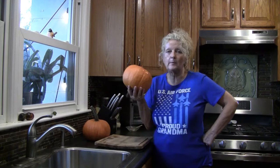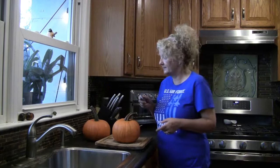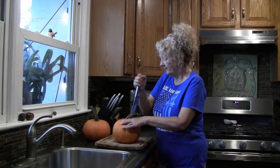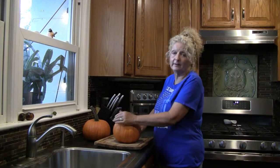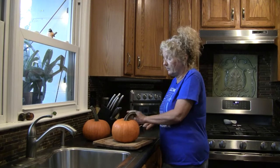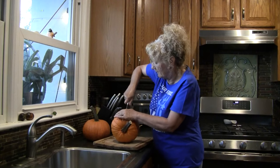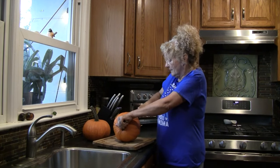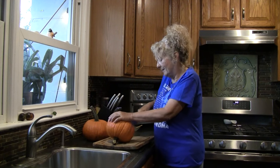We're going to use these little pie pumpkins. First thing I did was wash them and turn my oven on to 350. Be sure your knife is really sharp — these are tough. We want to cut these in half. You can also do this with a can of pumpkin from the store, but I like this flavor, so I wanted to use real pumpkins. The canned pumpkin isn't real pumpkin. We're going to cut these open and scrape the seeds out.